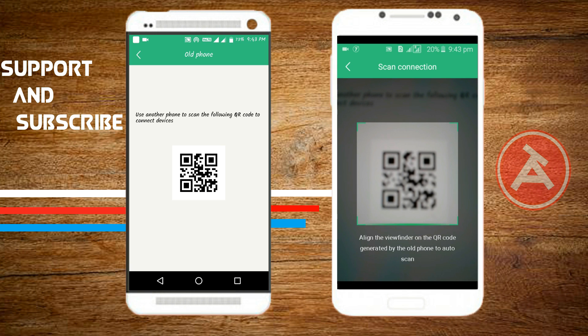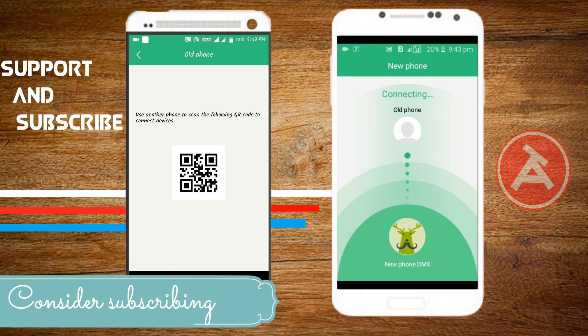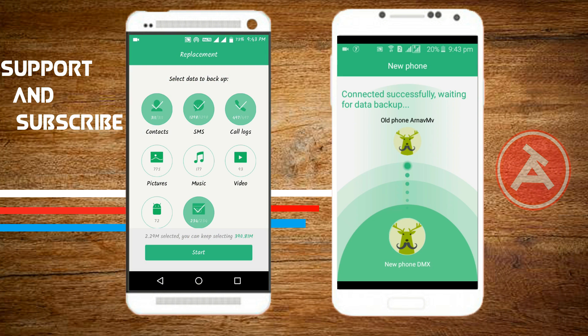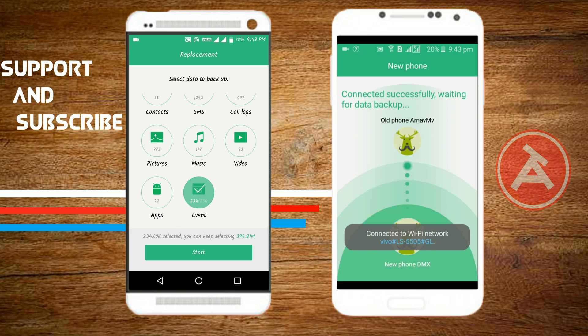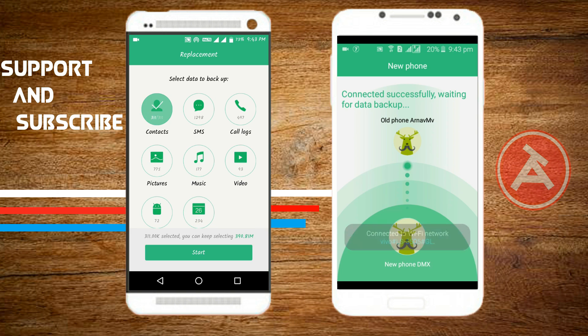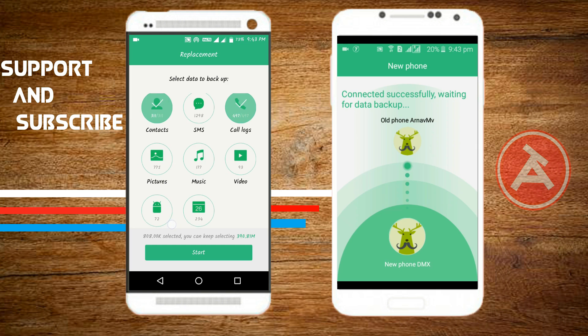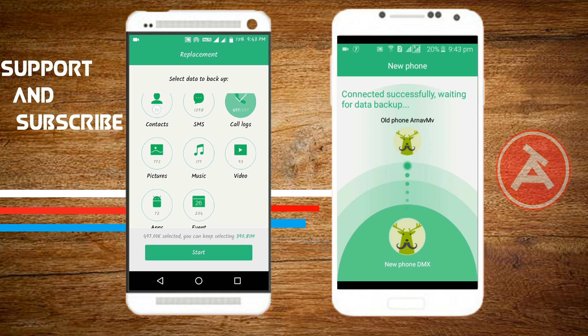After scanning, your connection will be established through the Wi-Fi hotspot system present in the app. As you can see on the left, there are many options including contacts, SMS, call logs, pictures, music, videos, apps, events, and more.